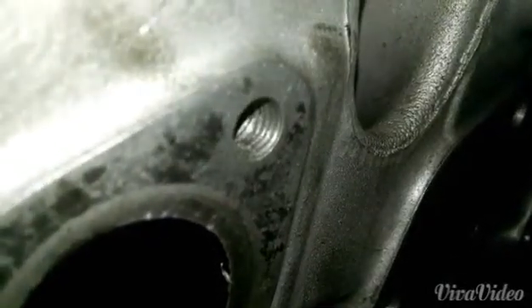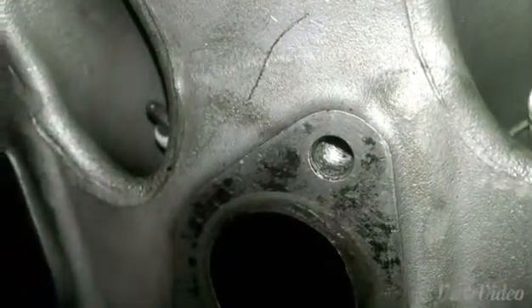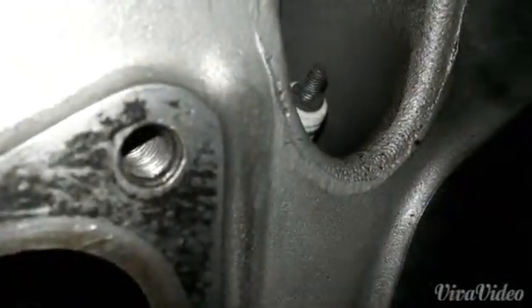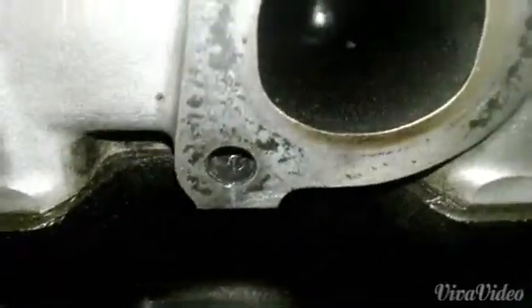Right here, this one I haven't cleaned yet. As you can see it's just kind of dull — it can't really grab onto the bolt, and what that does is it just makes it hard to thread the bolts in. I mean for the most part a lot of them look pretty good, but not that one. That one's really bad.